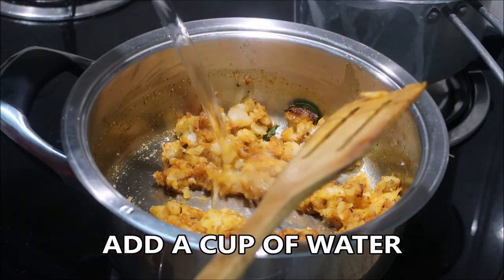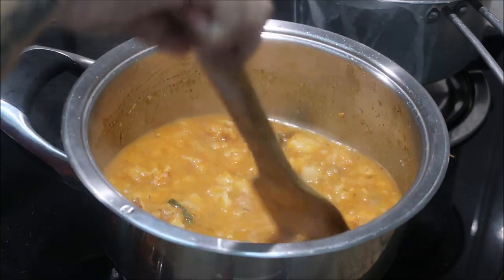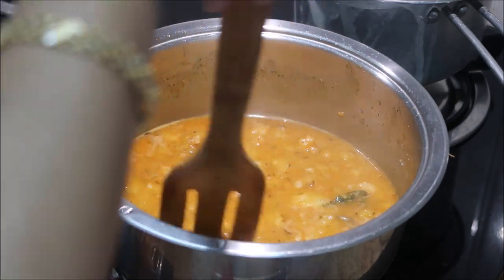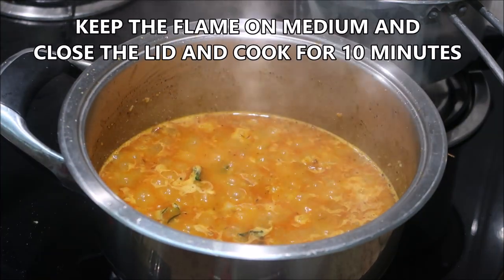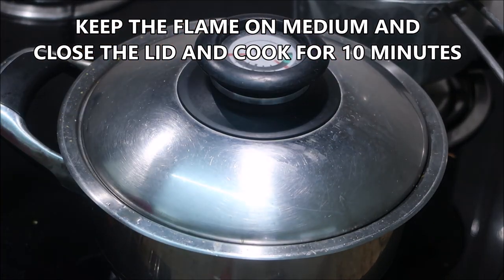To this I'm going to add a cup of water, keep the flame on medium, cover with a lid, and cook for about 10 minutes. It's really very important to cook for 10 minutes, otherwise the raw smell of the powder masalas will not go away.